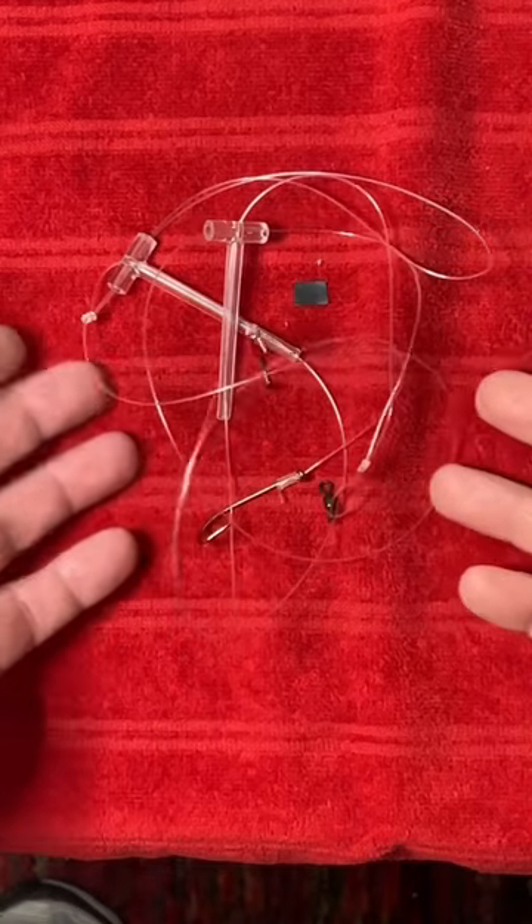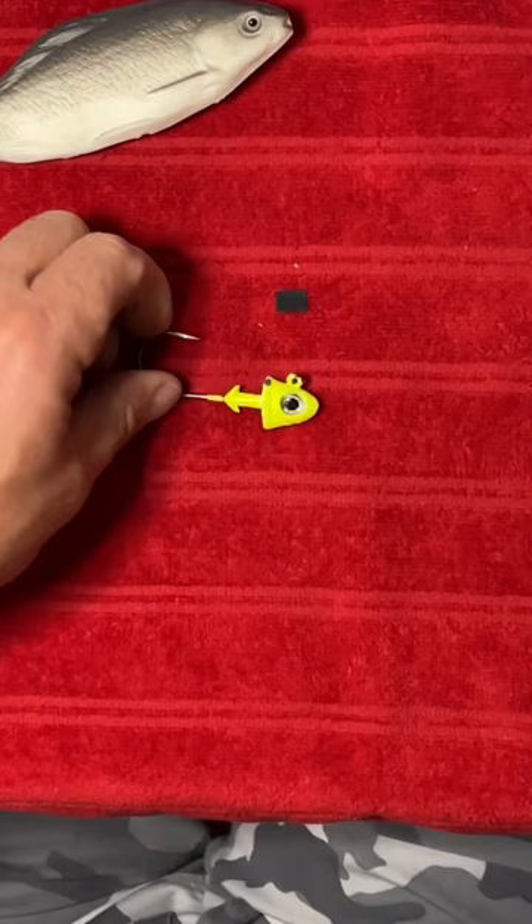This is a fluke rig you buy in a store — it literally explodes when you open the package. Let me show you how to make a real fluke rig for under a dollar in 30 seconds. This is a fluke jig.